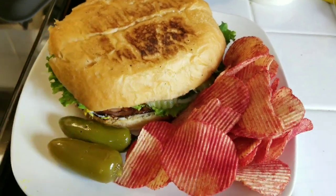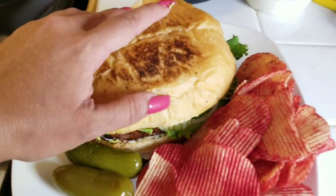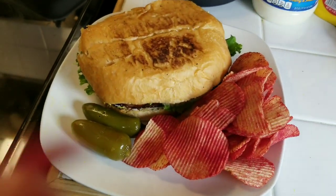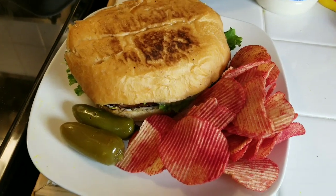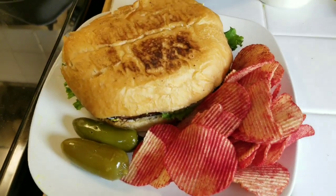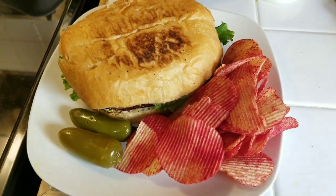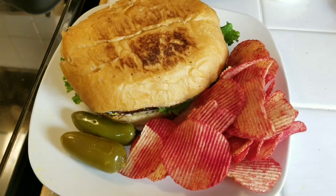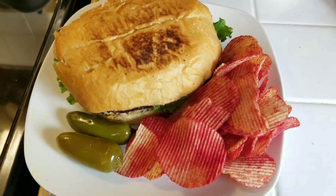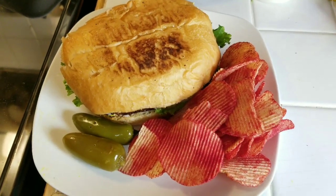Así es como quedó la torta de jamón, ahí está. Se mira bien delicious. Si quieren una ahí me avisan. No se les olvide darme su like, y si no están suscritos ya saben, háganse un subscribe y pongan la campanita para cuando ponga más videos. Yo pongo de todo: comida, historias, cualquier cosa que se me viene a la cabeza. Espero que les haya gustado. Bye, thank you for watching my video, un saludo.